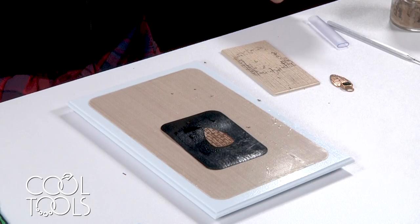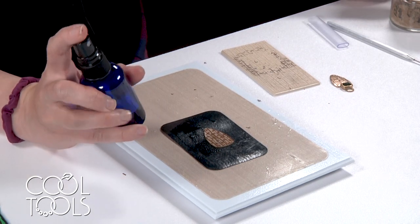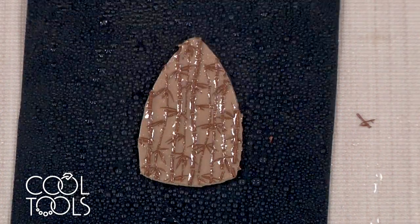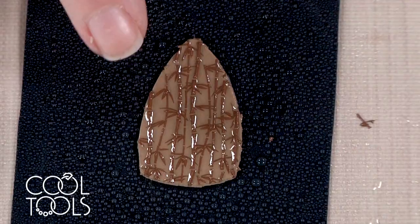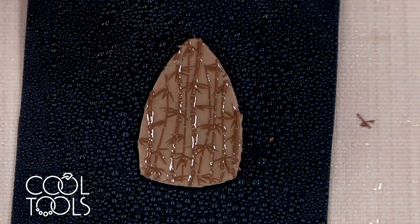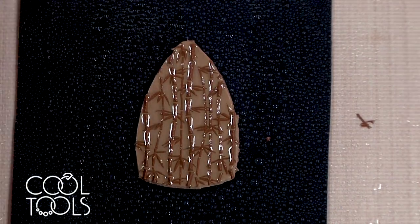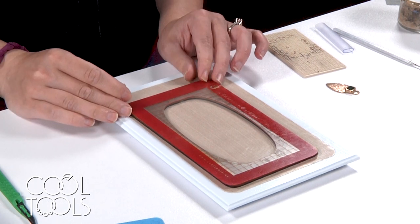Once you're happy with it, I've got a little spray container filled with distilled water and I'm going to spray it all over my piece and really hydrate it. It's going to absorb into the dried copper and allow it to really adhere to the bronze underneath. I'm going to take this off to dry. While that's drying, I'm going to go ahead and make the setting for my stone.